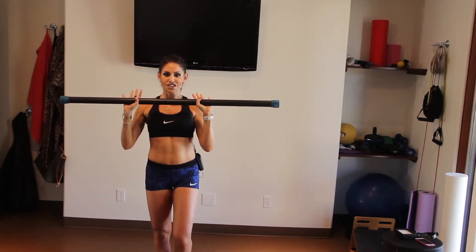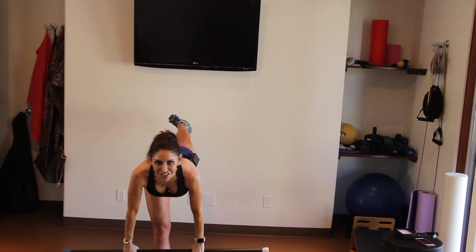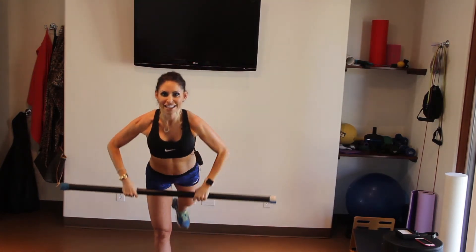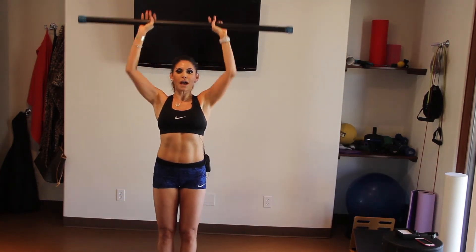Flat back, chest up, reach, bring it into the chest, squat, push from the tush — my favorite saying — bring it in, deadlift, pick it up, squat, and push it up. Take it down, bring it in, squat, push it up.